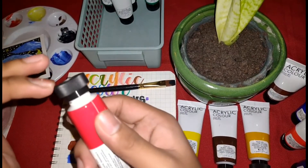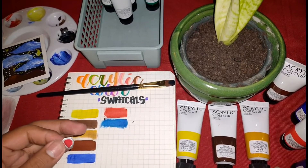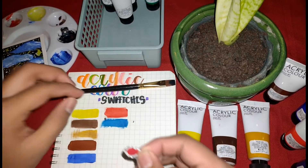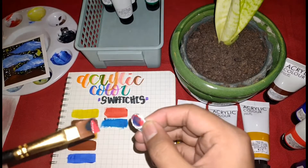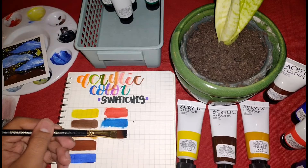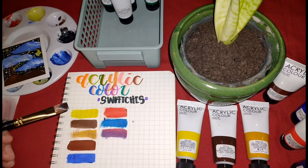Guys, at dahil nagtitipid tayo, yung nasa laman ng takip — ayun ang gagamitin ko pang swatches sa aking journal. Ayan guys, tipid na tipid ako eh — daman naman. May tubig din yung aking paint.